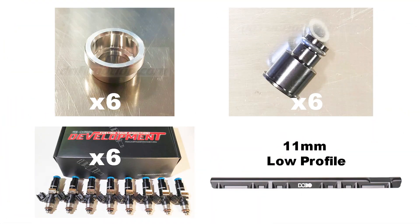Shown are the parts I use for my setup: 16 to 14 millimeter injector bosses, 14 to 11 millimeter injector top hats, 1100 CC injectors from FID, and the 11 millimeter Dota Racing fuel rail. I've posted the links to these products down below.